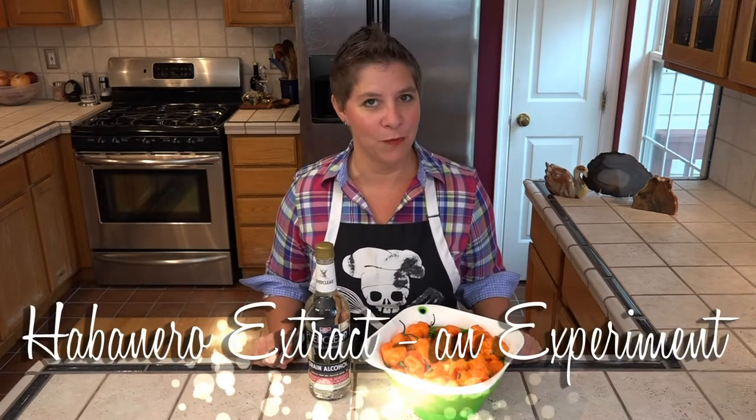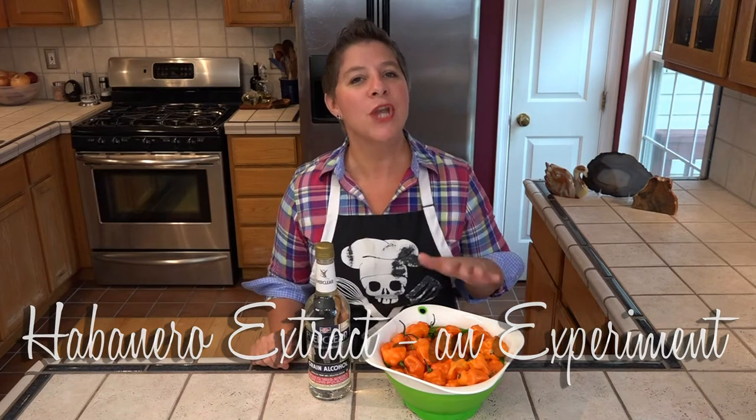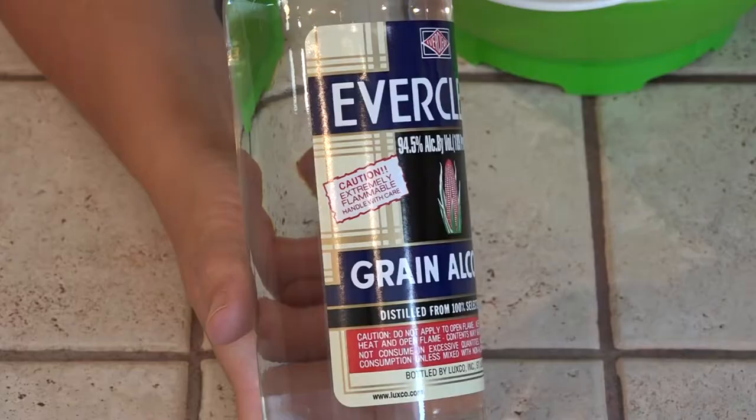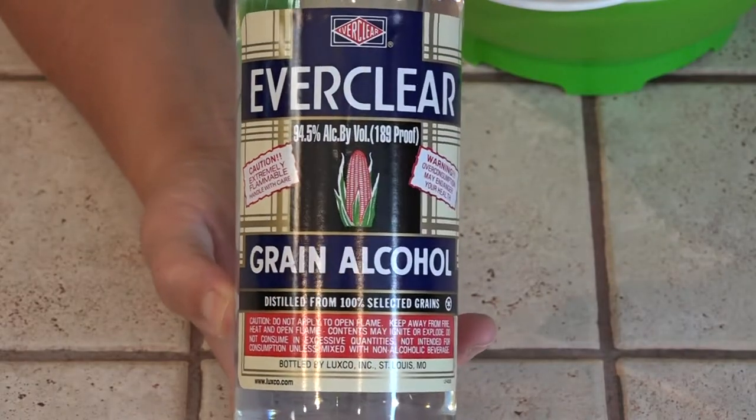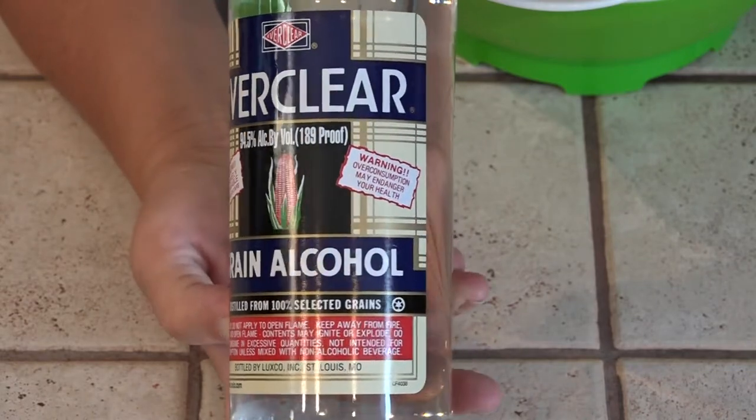Hello and welcome to this special insane edition of Larisa's Kitchen. I'm making habanero extract which falls under the category of don't try this at home. If you do decide to try this at home, don't eat these peppers and for the love of God, don't drink the Everclear. It's 190 proof. It's got multiple caution warnings on it that say it's both flammable and explosive, and if consumed in excess it will kill you.